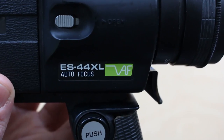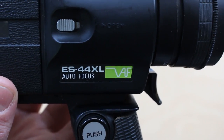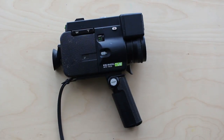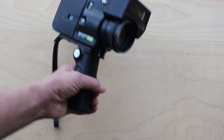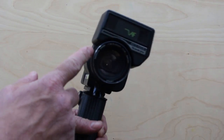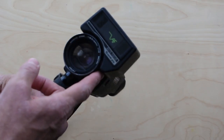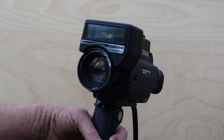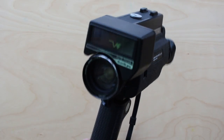It is the Sankyo ES44XL VAF autofocus — the very first autofocus Super 8 camera on the market, 1978. A lot came out in 1979. Can't find anything 1977 or earlier, and someone on the internet has confirmed this is the first autofocus Super 8 camera that was mass marketed. And that is the reason for this horrible chunky box thing on top — this is the VAF, the Visitronic autofocus system.